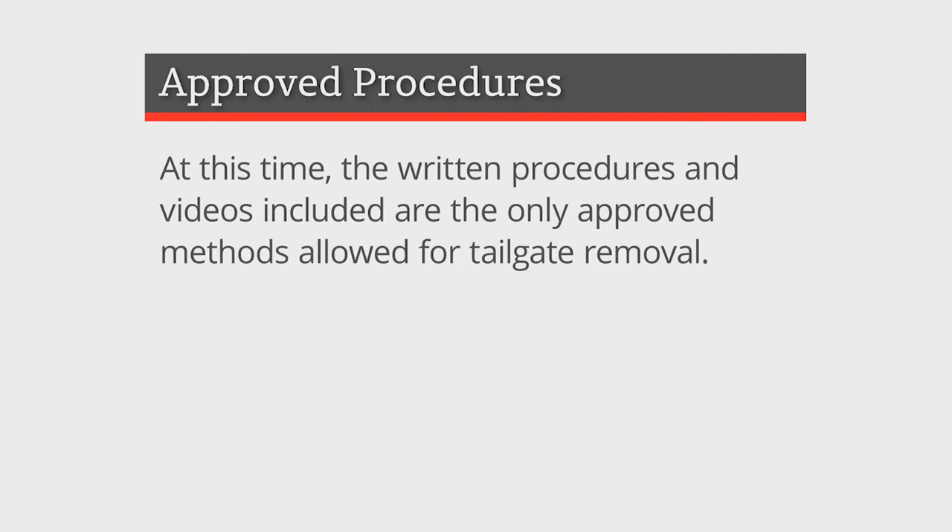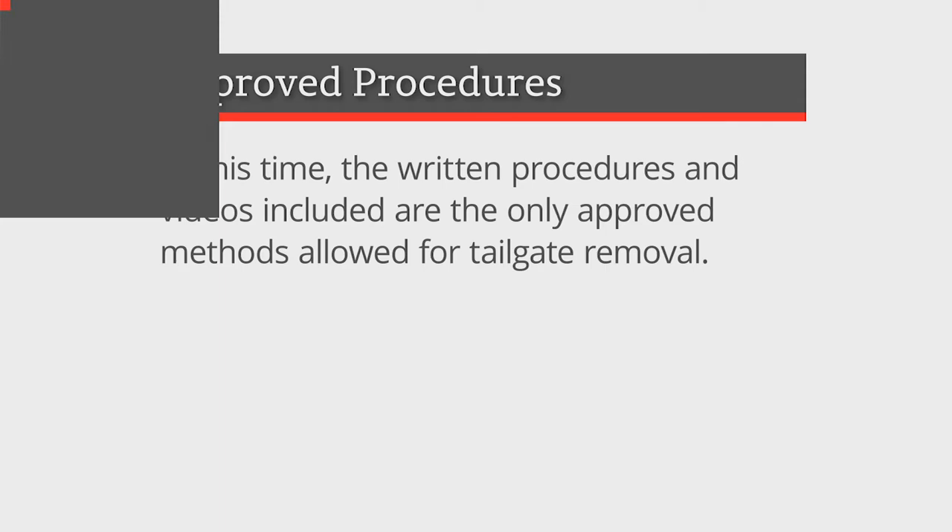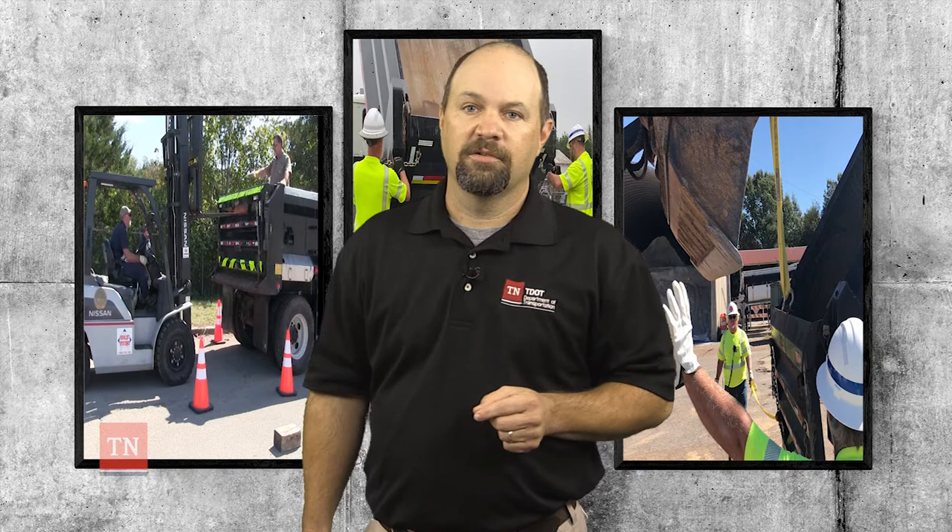At this time, the written procedures and videos included are the only approved methods allowed for tailgate removal. If you have a better way, another way, or want to share additional information, please reach out to your regional safety manager.